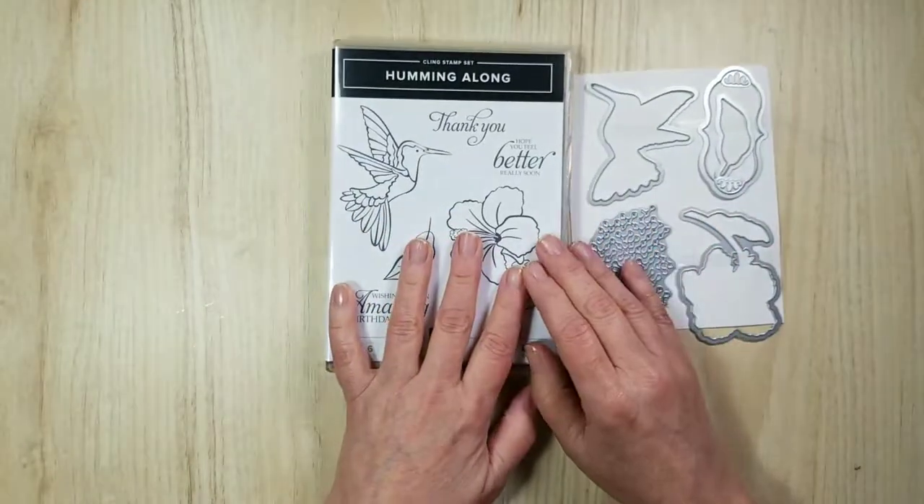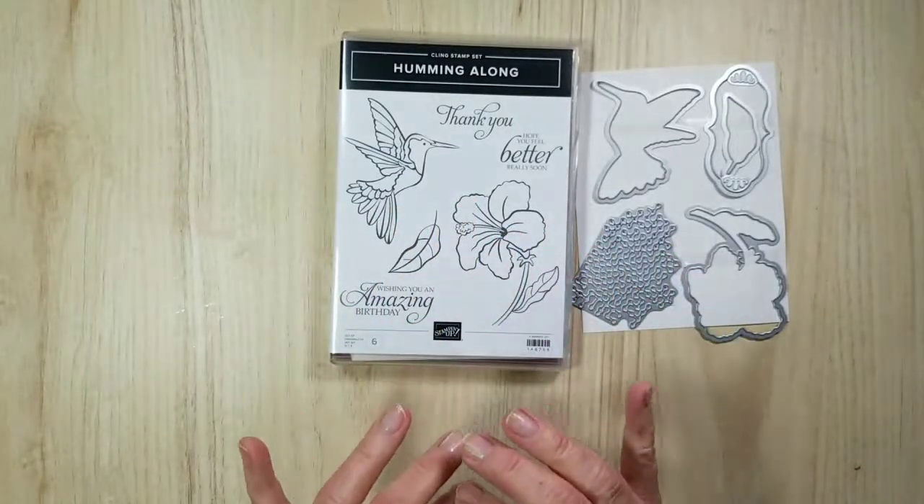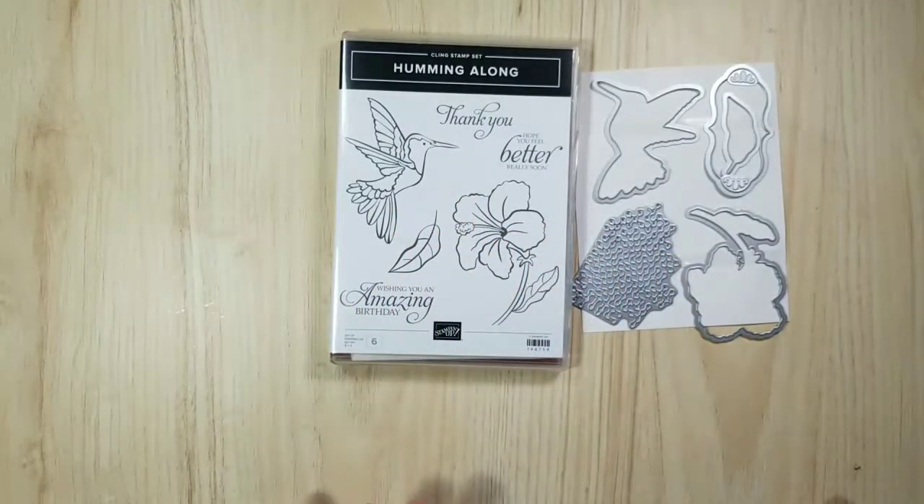I'll show you the stamps and I do want to tell you that they're cling stamps, so they're stickier than other stamps. And you know what, I forgot to do is get a piece of paper out.